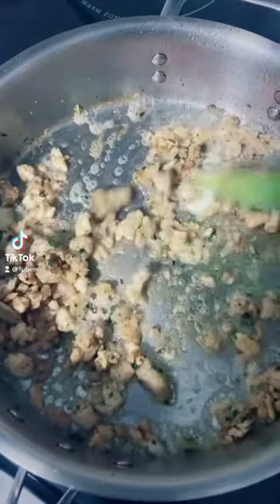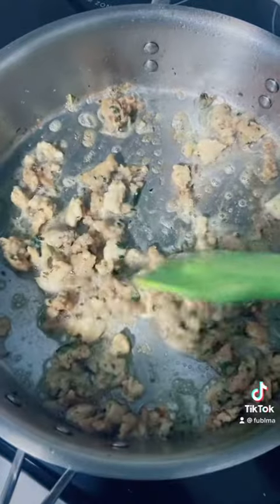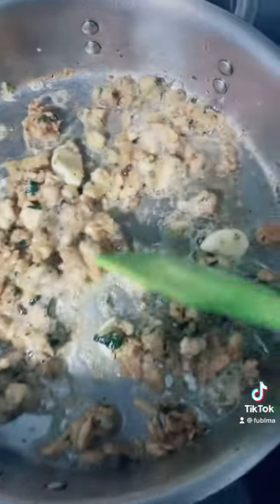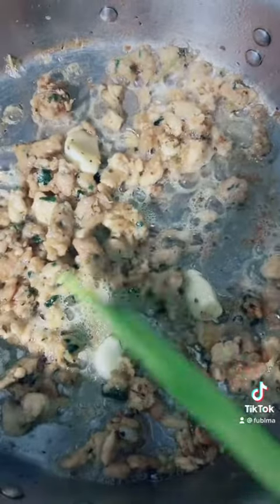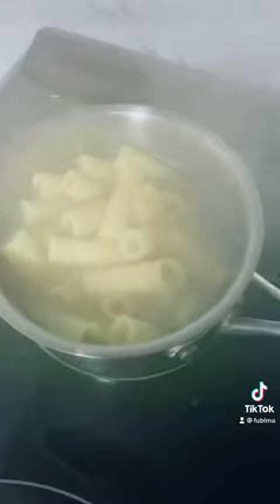Today I'm making one of my favorite pasta dishes: chicken and kale sausage with rigatoni. It is so delicious. As you see here, I'm putting whole garlic cloves in there that is going to give it some really delicious flavor. And when you have garlic cloves whole, it leaves a sweet, delicious finish, which tastes so good with this pasta dish.